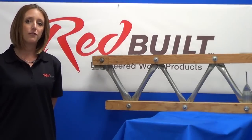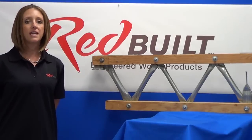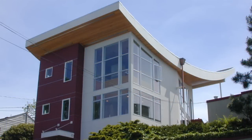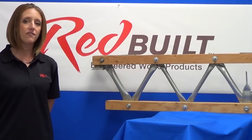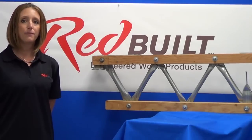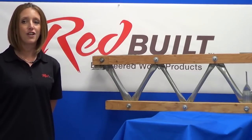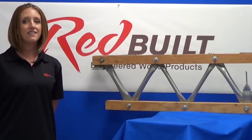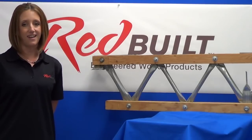Redbilt open web trusses are versatile. They can be designed to support exceptionally long spans and can be manufactured for profiles that are curved, pitched, scissored, or barreled. They provide opportunity for innovative designs that can be aesthetically pleasing. Every open web truss is custom manufactured to the precise specifications of the individual job to carry the load for which it was designed.